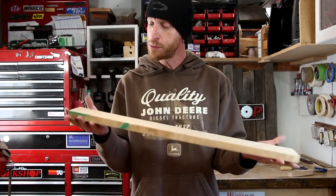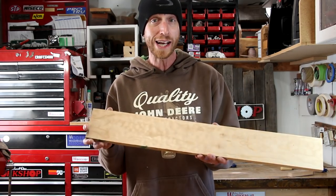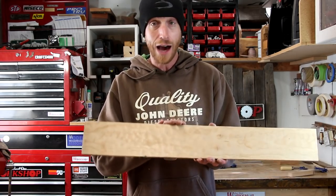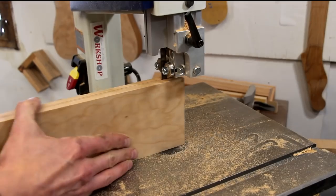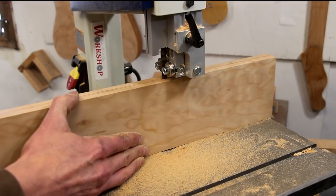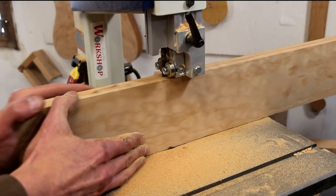Close enough to where I can move on to the body. I'm going to use this piece of quilted maple for the body. If I do my math right, I can get the whole body — the sides and the back — out of this one piece. To do that, I'm going to resaw it and then run it through my thickness planer, then cut all my individual pieces out of that stock.